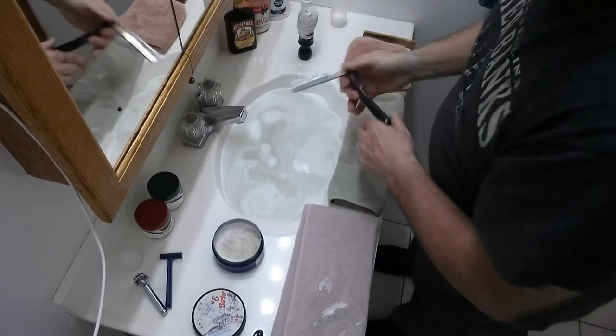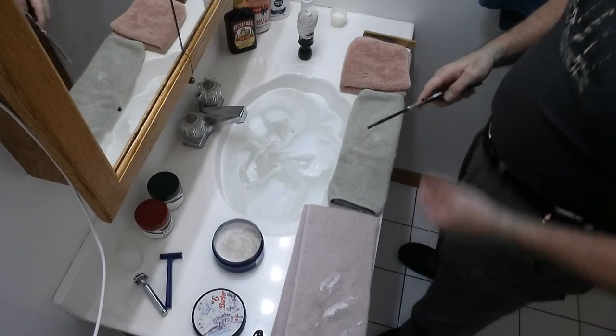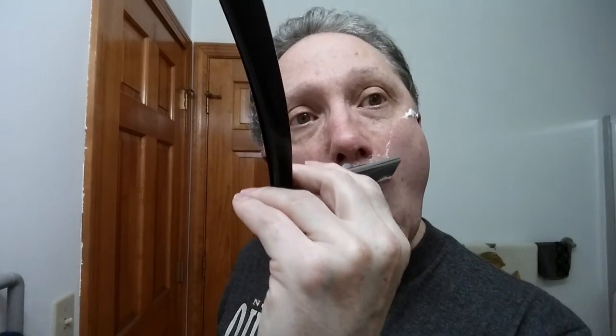Now here I'm going to switch it up a little bit just to get around this area. That was pretty much primarily with the grain. Over here on this side I'm going to just go straight up with the grain.